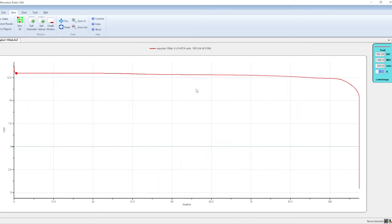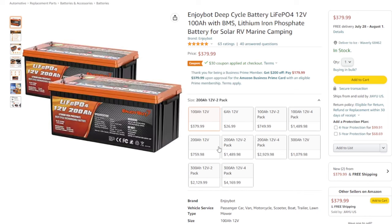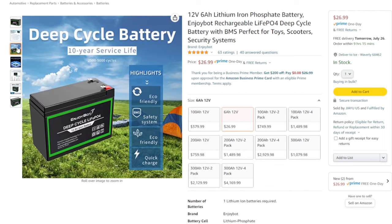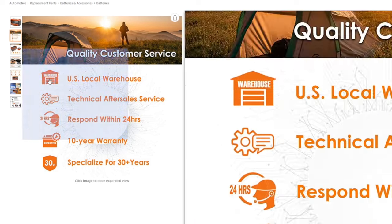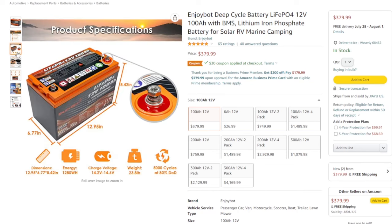Let's look at the Amazon listing. As you can see, it's $380, but right now Amazon has a coupon for $30 off, so you can get this battery for $350 — which is a really good deal. They also have a 6 amp hour option for $27 if you want to see that video let me know in the comments. Also notable: US local warehouse, responds within 24 hours, and a 10-year warranty. You don't really hear that from Chinese-based companies.